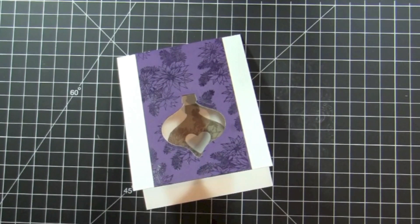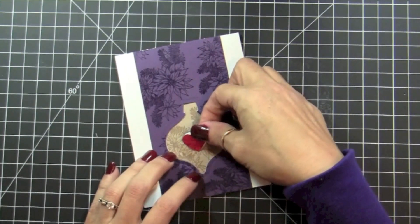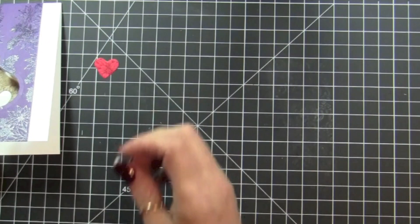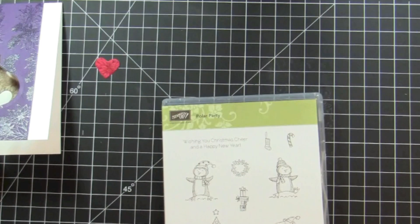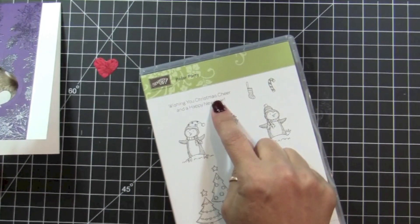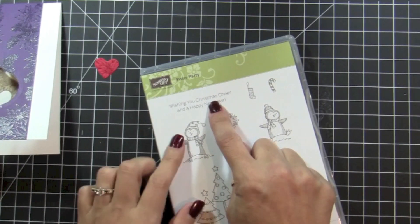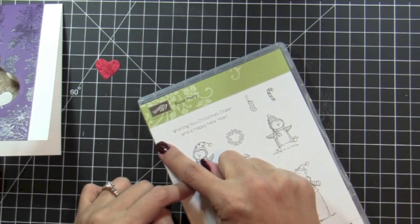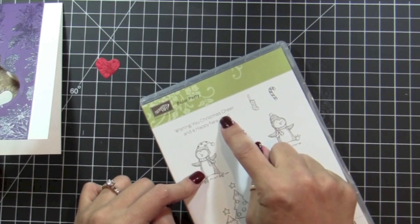And now for the fun part — we're going to make a floating heart right in the middle here. To do that, I needed a very small sentiment, so I'm going to use the Wishing You Christmas Cheer stamp. I'm going to stamp it and then just trim out just the Wishing You Christmas Cheer portion.